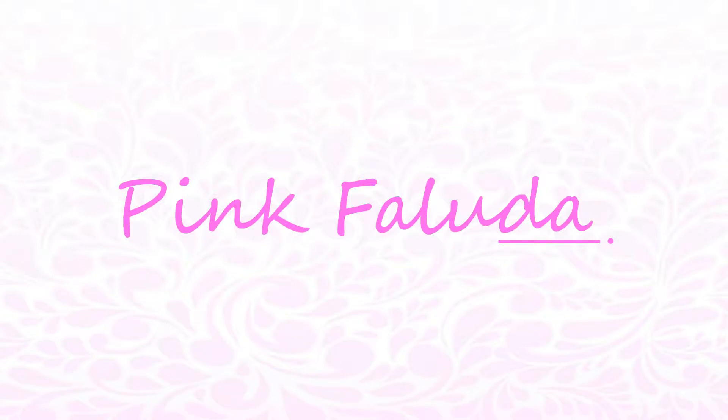Hello, welcome to Pink Faluda. Today we are going to see how to make chickpea curry.